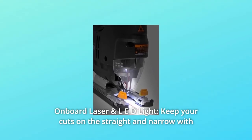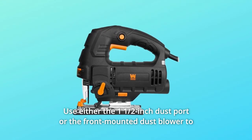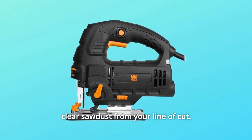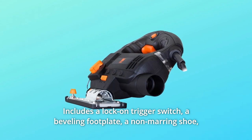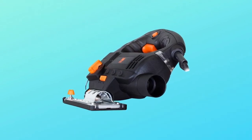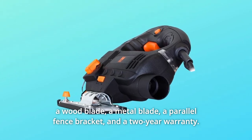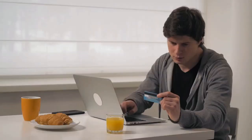Number four: Onboard laser and LED light — keep your cuts on the straight and narrow with the front-mounted light and laser. Number five: Use either the half-inch dust port or the front-mounted dust blower to clear sawdust from your line of cut. Number six: Includes a lock-on trigger switch, a beveling footplate, a non-marring shoe, a wood blade, a metal blade, a parallel fence bracket, and a two-year warranty.